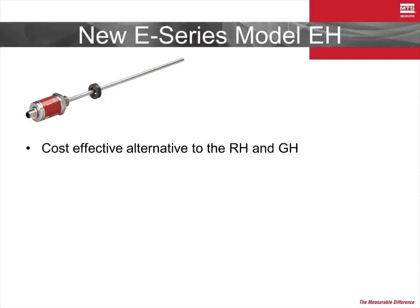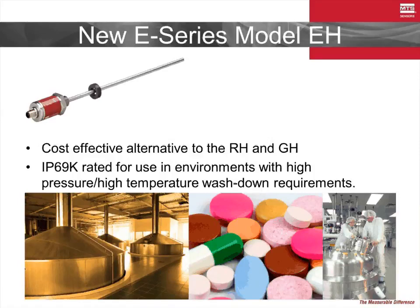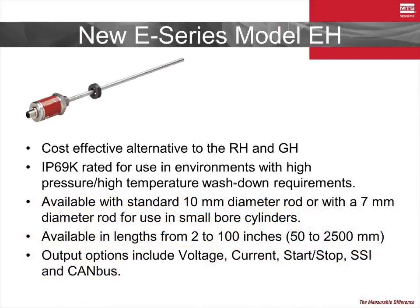The E-H, a new addition to the E-Series family, is a powerful sensor that threads into a cylinder end cap in the same way that the RH or GH sensors would be implemented. One advantage of the E-H sensor is its small electronics head that is sealed to the IP69K standard, making it a great solution in wash-down applications such as those found in the pharmaceutical or food industries. It is also available in a smaller 7mm rod diameter for use in small bore cylinders and other space-limiting applications.